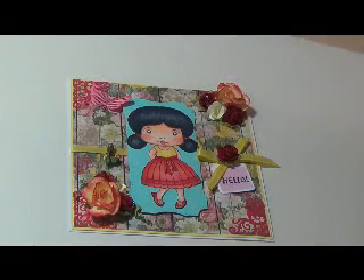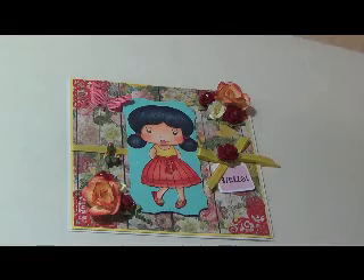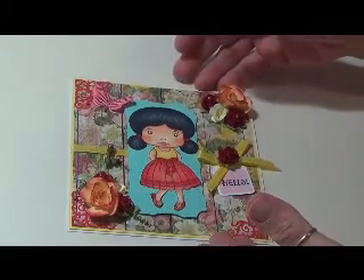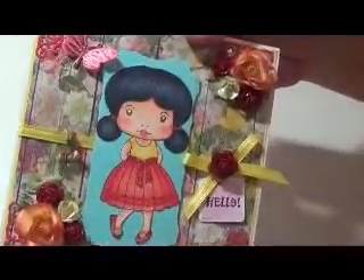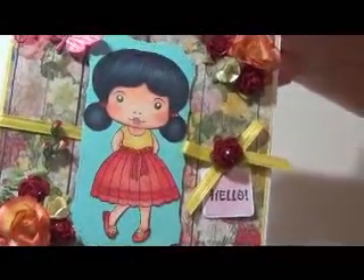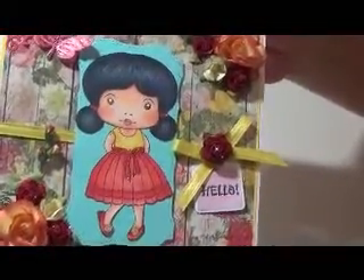Hi, this is Gloria. I want to show you a card I made. It's Marcy — it's a La La Land image. It's a digital image that I got.